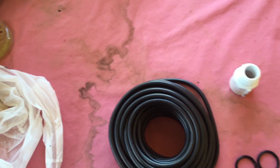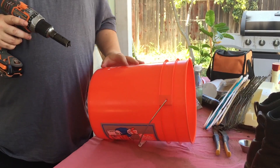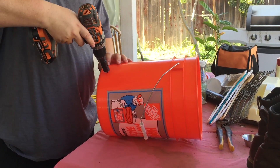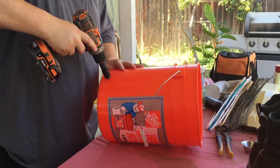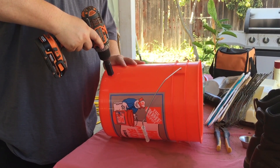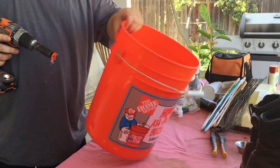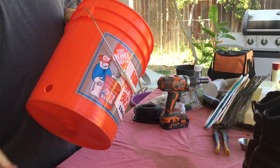So that's the supplies. Now I'll take you into how to do it. You want to start by finding a spot close to the bottom — you don't want to be exactly at the bottom, but pretty close. Then you start drilling your hole. There we go, we have our hole now.